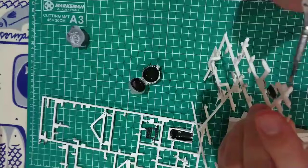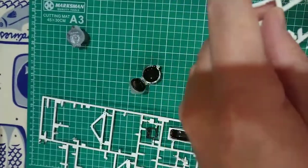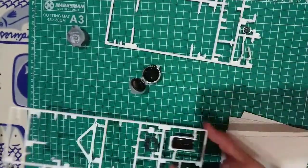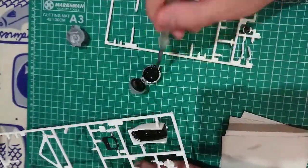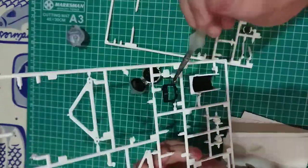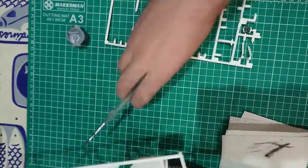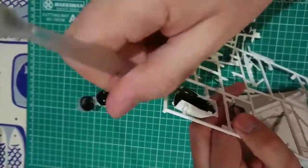Like before, I primed these parts in advance and will touch up any missing details afterwards. The seat belts were the only decals included for the cockpit, but I'll be using sticky back vinyl seat belts along with photo etch buckles instead.